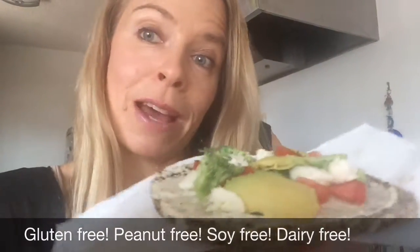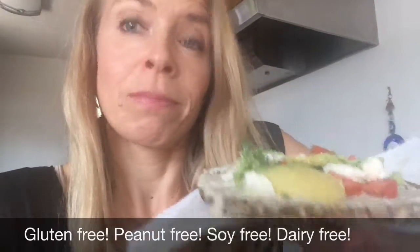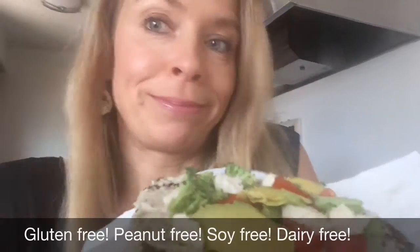And here you have it — my wheat-free on the run lunch. Would be better to eat at home, but you've got to do what you've got to do sometimes. Come with me. Off I go.